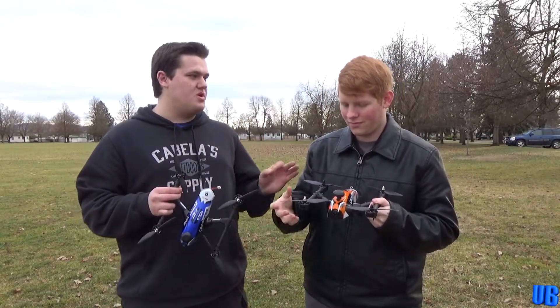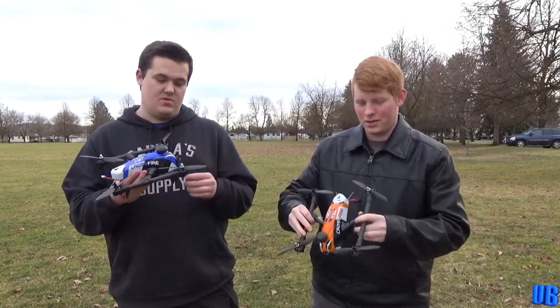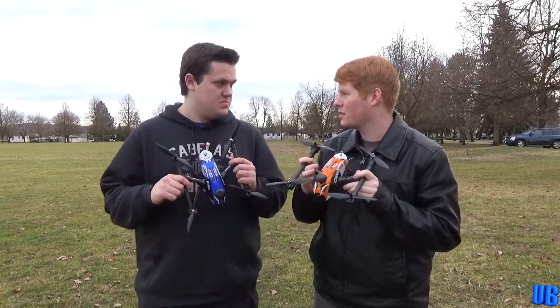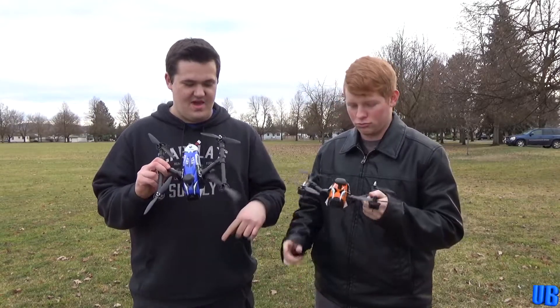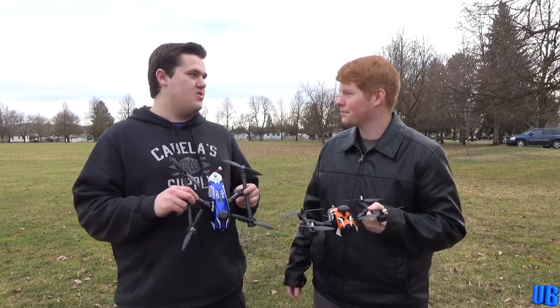These use a 2200 3-cell battery and they have 2204 motors, so it's actually plenty of power, especially for someone just getting into racing. Not totally overpowered. Six inch props — pretty quiet. And they actually come with the video transmitter and camera, which is awesome, so you're basically ready to go.